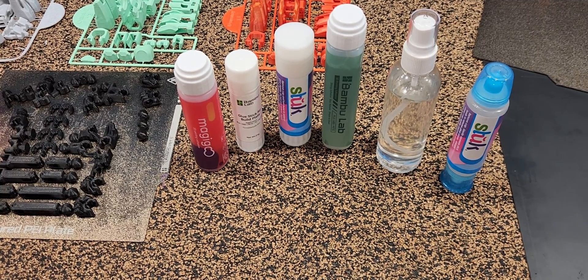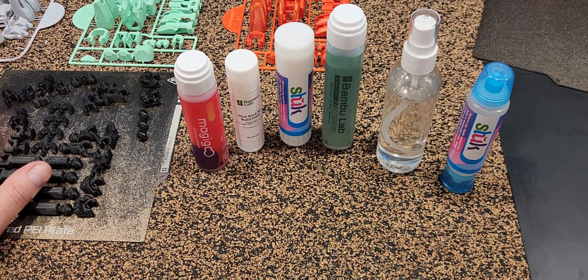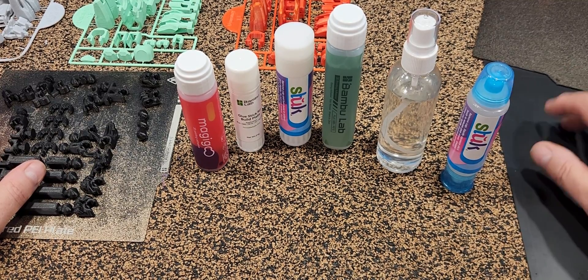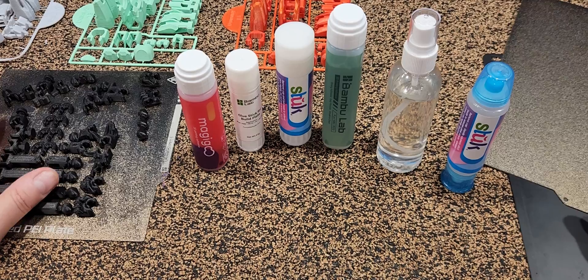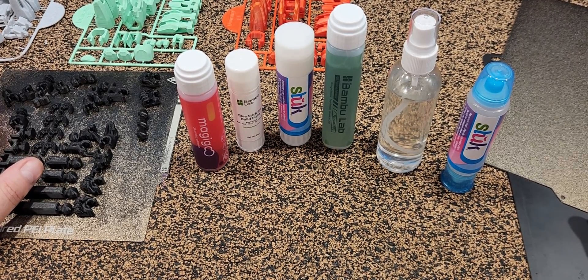G'day guys, Define from Define Mods. I thought I'd share a little discovery I've made in our 3D printing journey. We all have to sometime use some sort of glue to stick our parts down to the bed. These newer PEI-type powder coated beds — a lot say you don't need to, as long as it's clean, temperatures are right, and you've got your brims on.